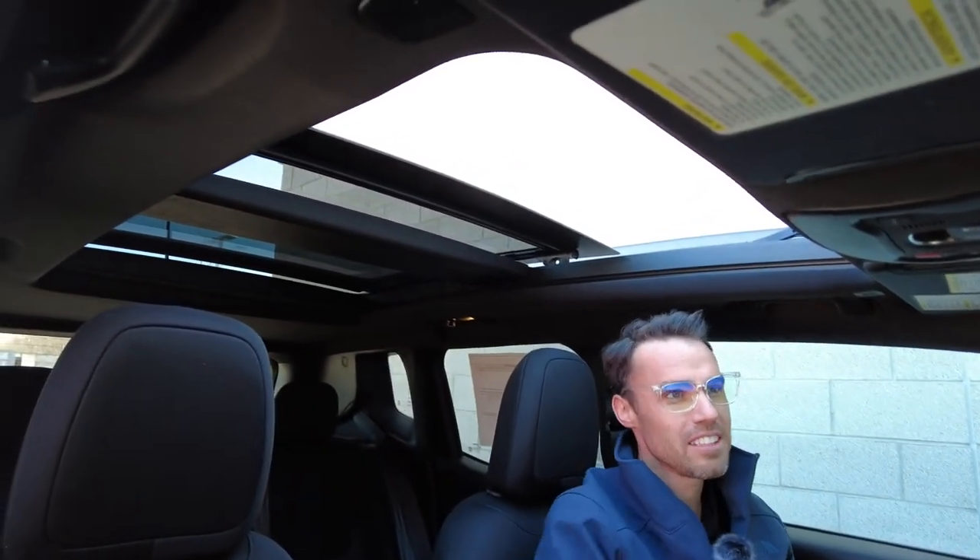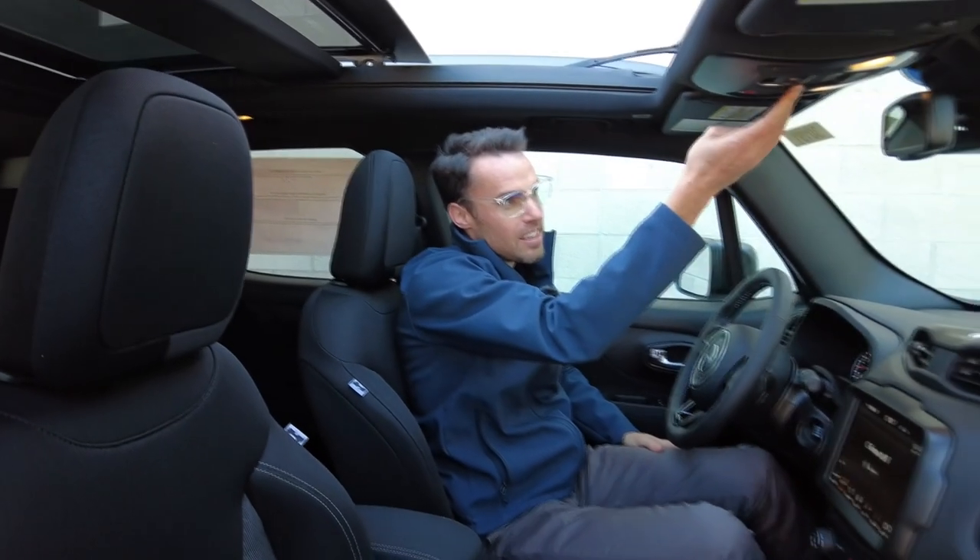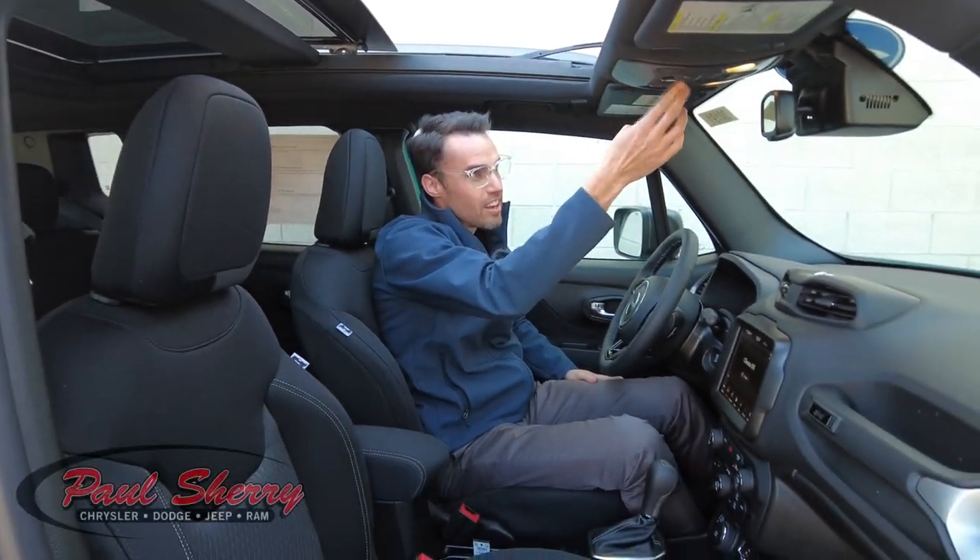It has the really big panoramic sunroof, so it covers over the front seats and the rear seats. Super big, super nice. Of course it's power, and it's got the sunshade in it as well — just a really nice feature there.